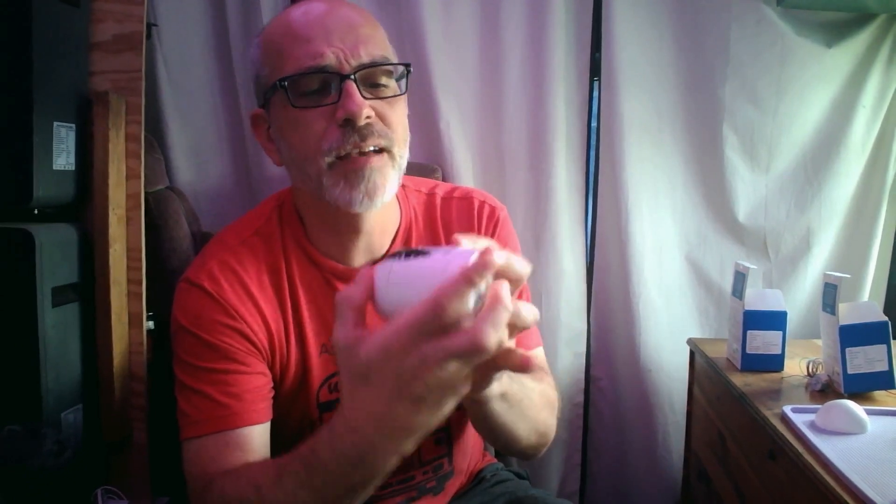Those are the two models you might find: T23 and T31. The rest of the internals are identical. We'll go ahead and pop the lids back on — just put it in place and push down; it snaps right together. The T31 supports both H.264 and H.265 for video, while the T23 only supports H.264 and does not have H.265.